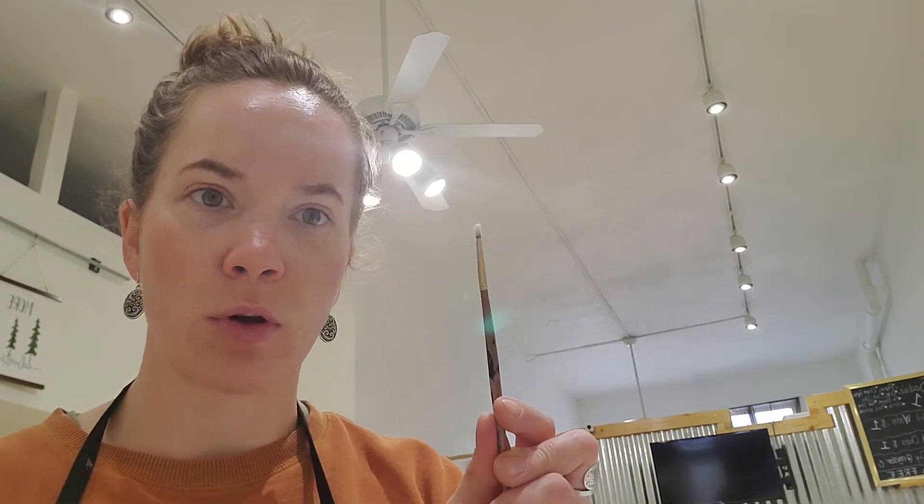It comes to a little point. Square brush — just a perfect little square. And then baby brush.